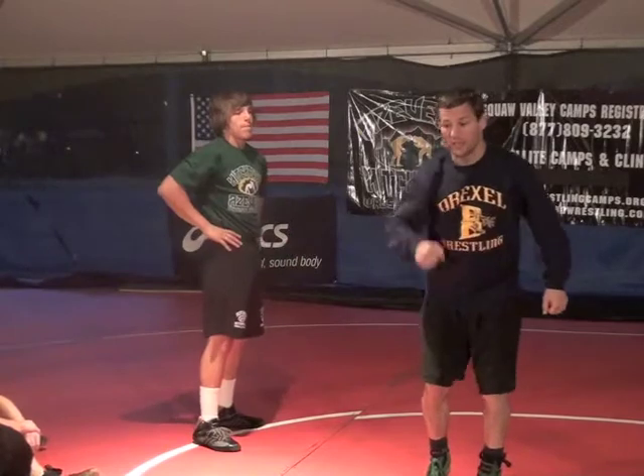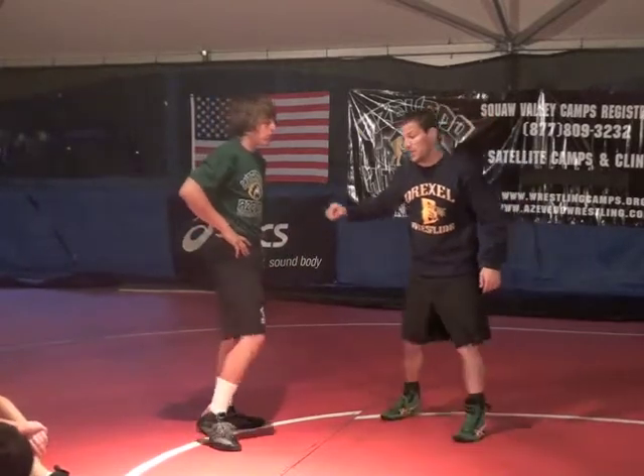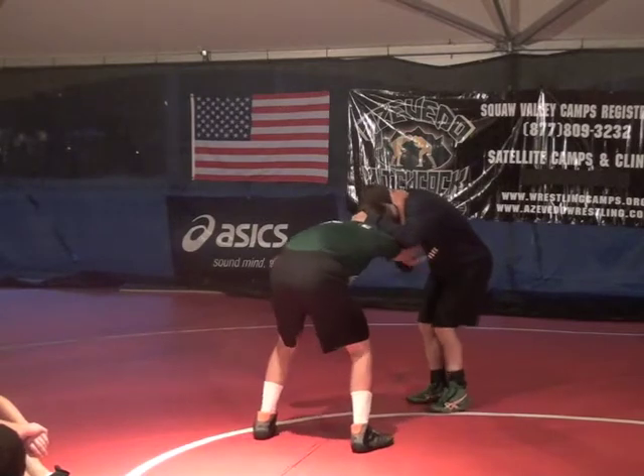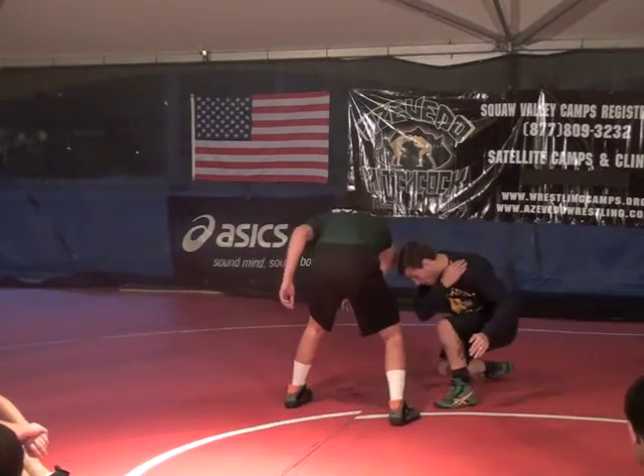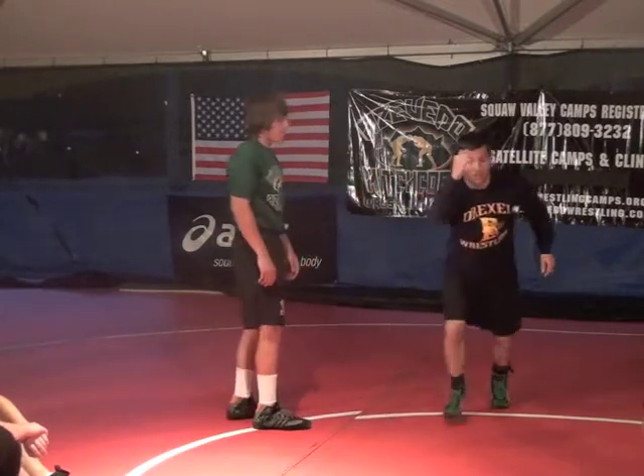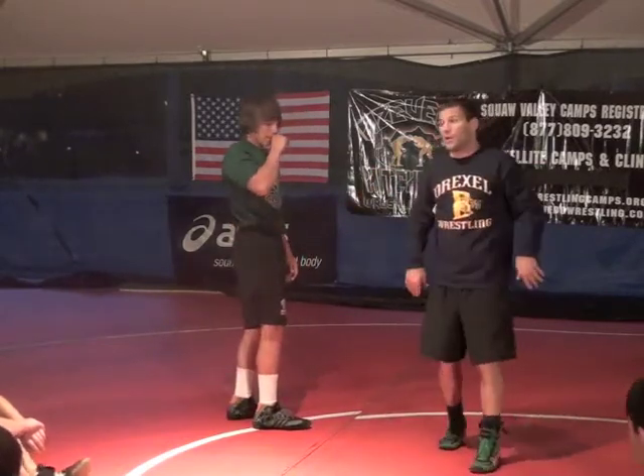I want to get him coming into me — that is very key. Getting him to come into me. Now as he comes into me and I pop this up and level change, he flies right over the top and I'm able to penetrate to the leg. See how that works? He's flying forward as I'm going under.